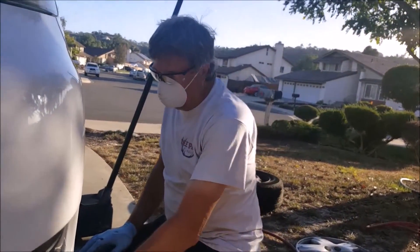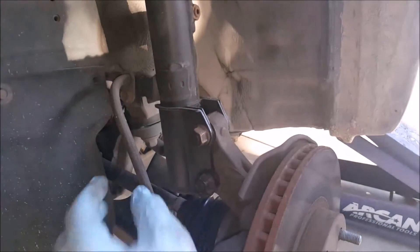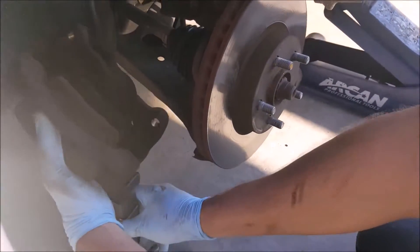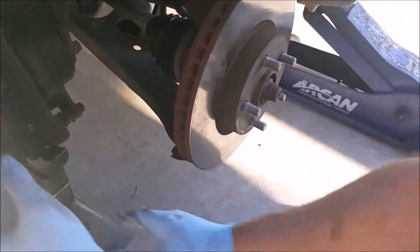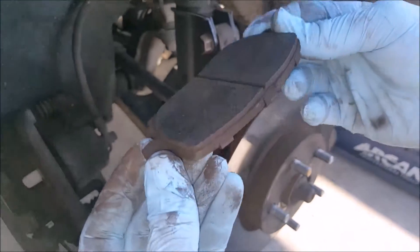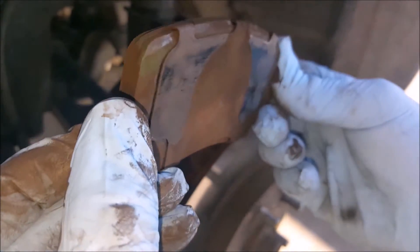Now we're going to get a jack stand to hold the weight of the caliper, because when we pull it away from the wheel we don't want it hanging on the hose and putting any stress on this hydraulic hose. Now you can see the old pads here — the material is getting kind of thin, so we'll put some new pads on.